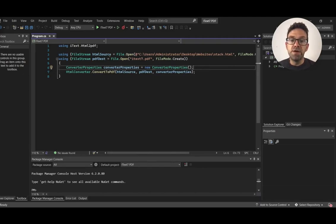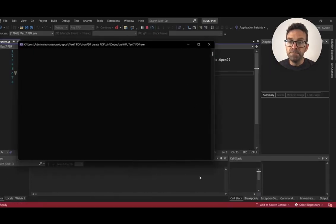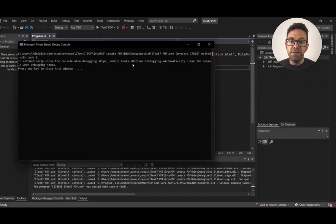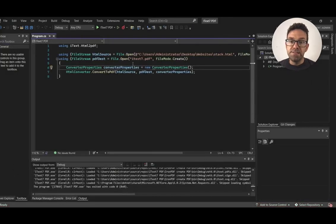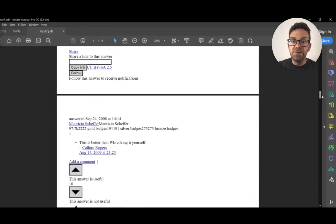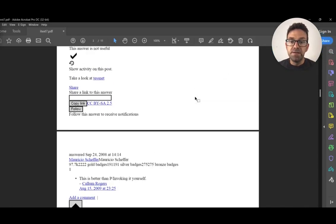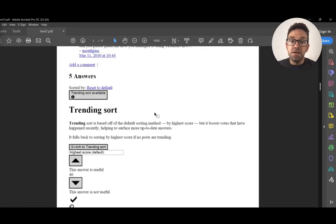Let's go ahead and run the project and wait for the process to complete. All right, it's completed — let's see the output file. This is the output file generated by iText7, and its UI is completely messed up. The CSS has not been applied correctly. iText7 failed to render the CSS and other files associated with the HTML file. No font and layout settings have been applied, and it just looks terrible.